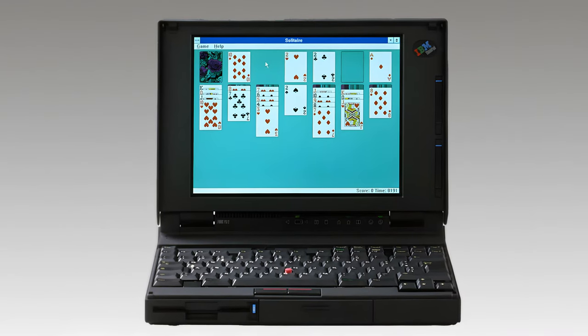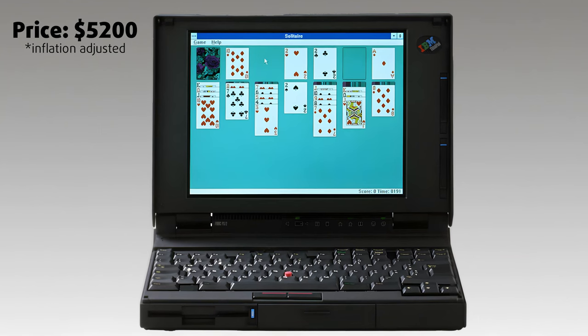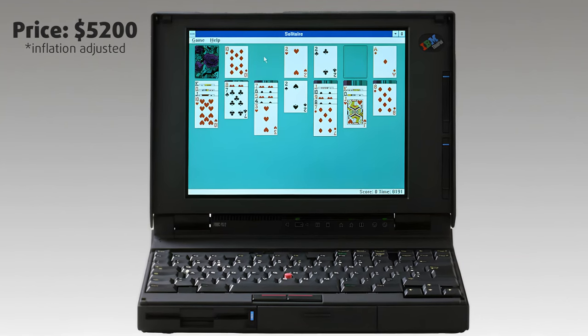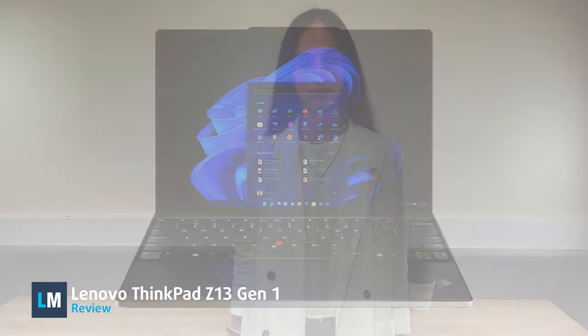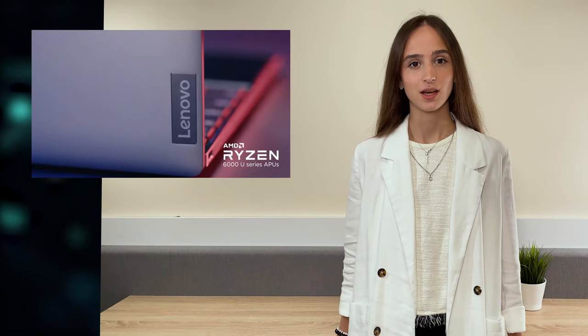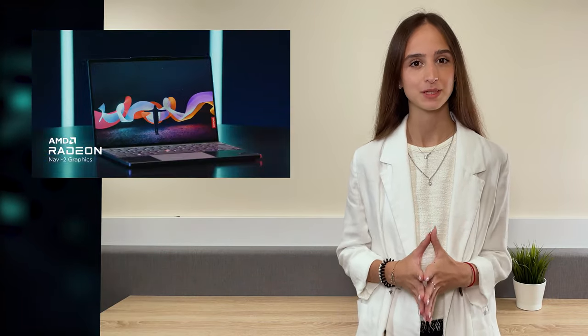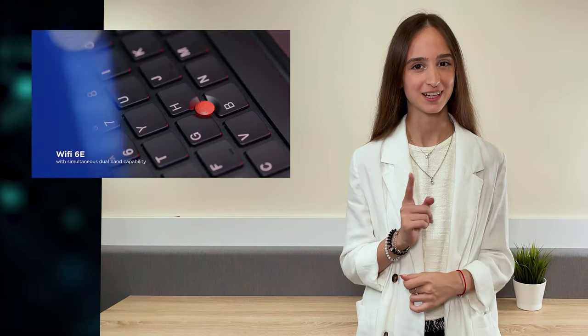What a beauty! The first ThinkPad ever — that was back in 1992, and now, exactly 30 years later, we have the new ThinkPad Z13 in our laboratory. What do 30 years of experience look like? There are a lot of cool features in the Z13, but one of them makes it one of the best laptops in the world. Watch until the end of the review, and you will find out.